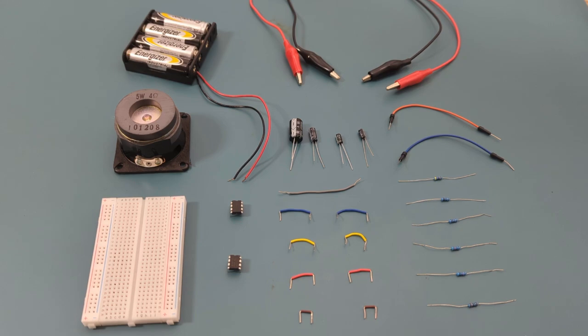Here are all the components you need to set up this circuit: two alligator clips, one 1,000 microfarad capacitor, one 100 microfarad capacitor, one 0.1 microfarad capacitor, one 10 microfarad capacitor, eleven jumper wires, one 47,000 ohm resistor, and two 1,000 ohm resistors.